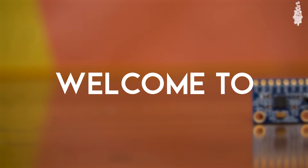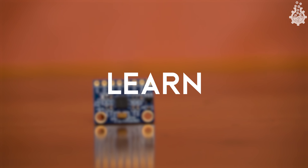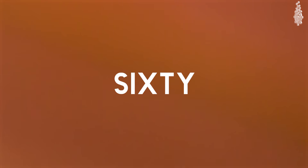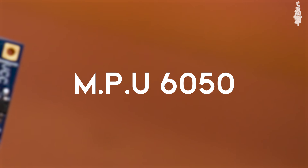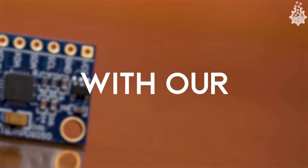Hello all, welcome to another Arduino sensor tutorial. In this video we will learn how to wire and code the MPU6050, a 6-axis accelerometer sensor with our Arduino board.